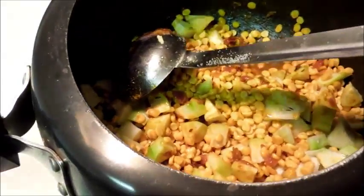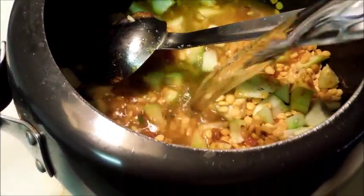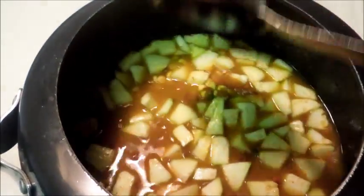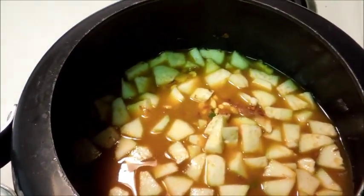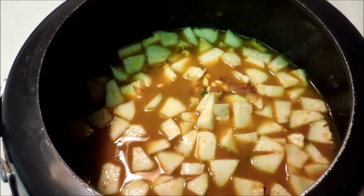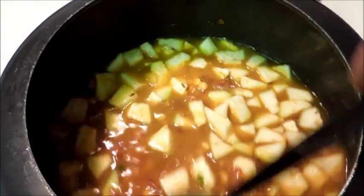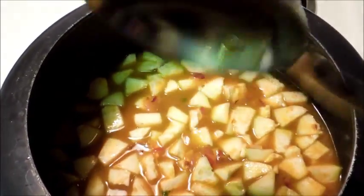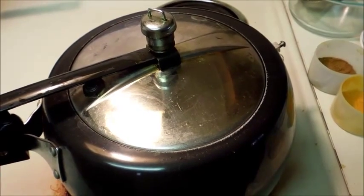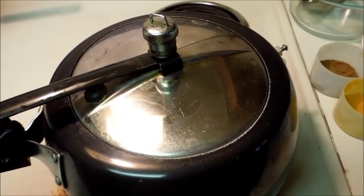Add water. You can always adjust the quantity of water according to your taste — if you want more gravy, you can always add more water. Now I will cover it.